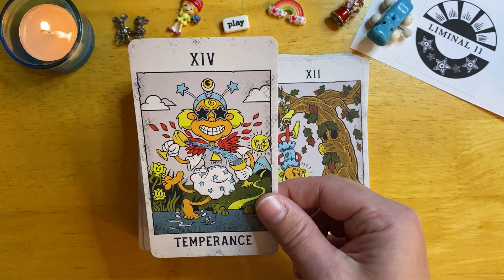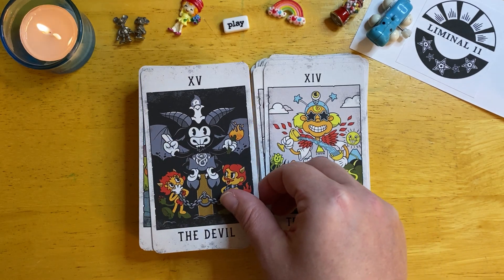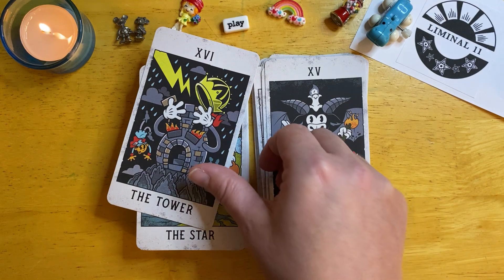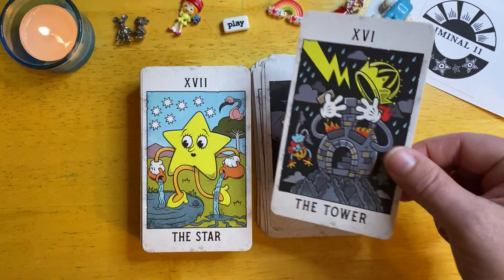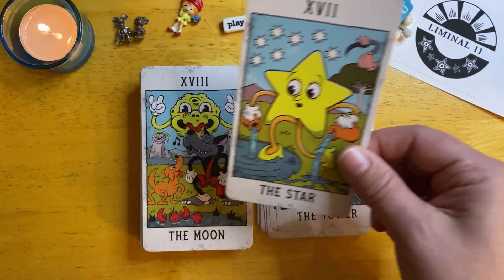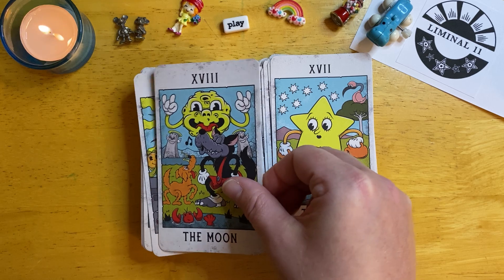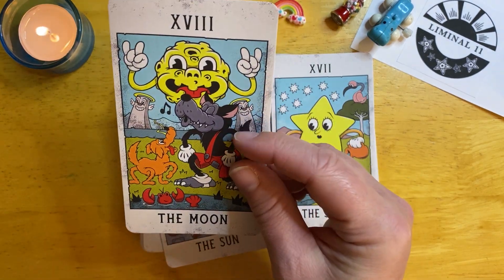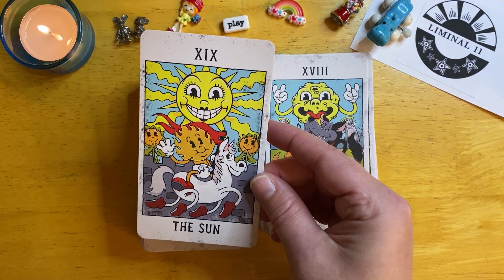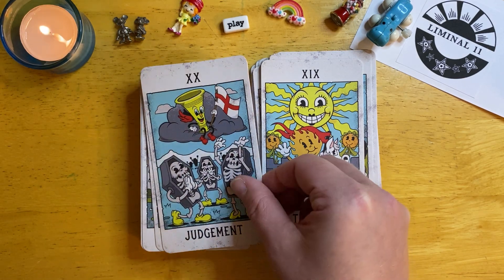I can't help but smile when I use this deck. If you look really closely at most of the cards — though we're at the Devil and the Tower right now, which don't have smiley faces — most of the cards have these little smiley face flowers and whatnot. Even these little towers have little smiley faces on them. The sunflowers too.